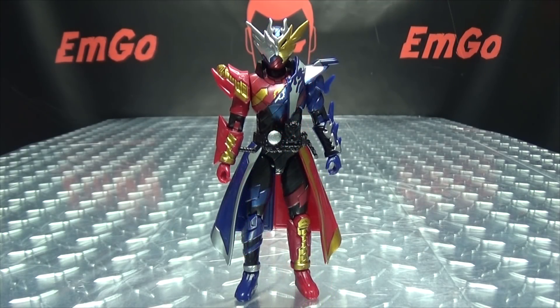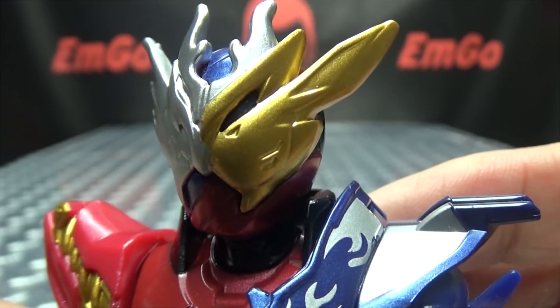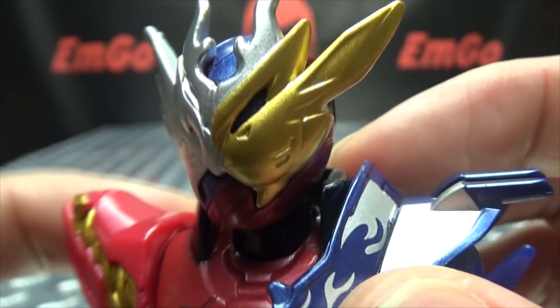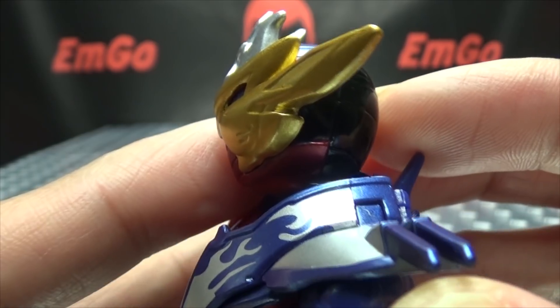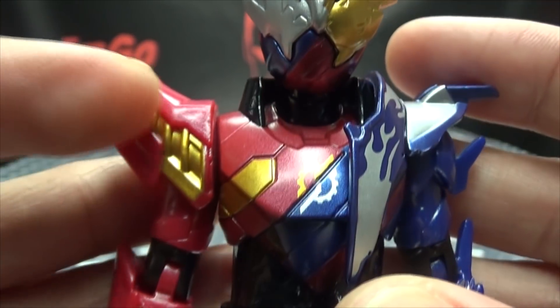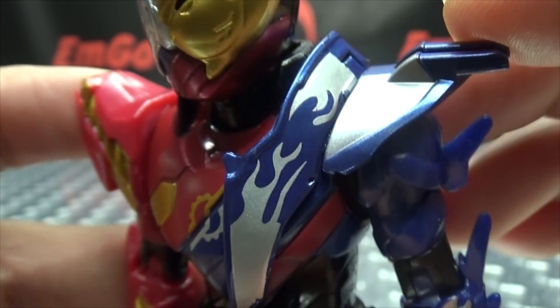Moving right along, here we have the Cross Build form, which is obviously a cross between Build and Banjo. Getting in closer, we can take a look at the helmet. The helmet is quite nicely done. You've got the silver here on the dragon side and gold on the rabbit side. Looks quite nice — nice gold and silver along with the red and blue there. Nice metallic red, nice metallic blue going on in there as well. The suit itself has some nice gold paint details, the Build symbol on the chest, along with the flame design of Banjo's suit.